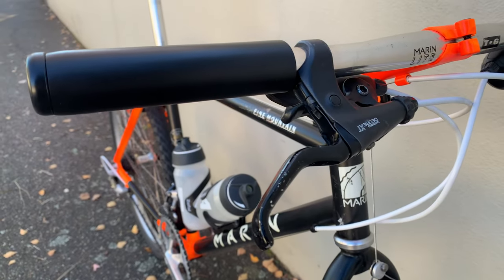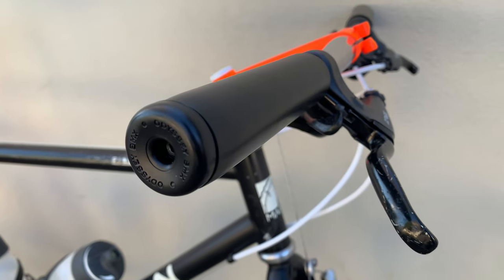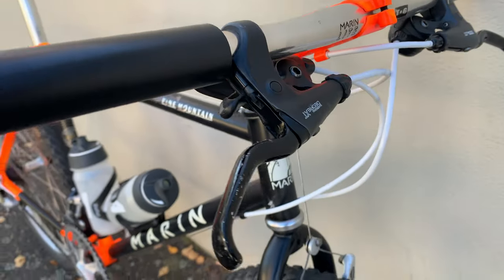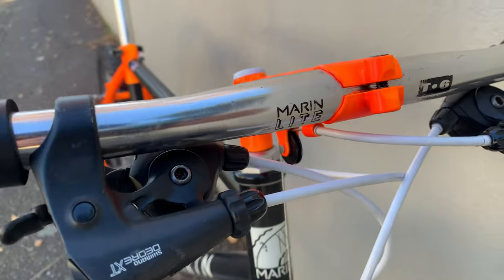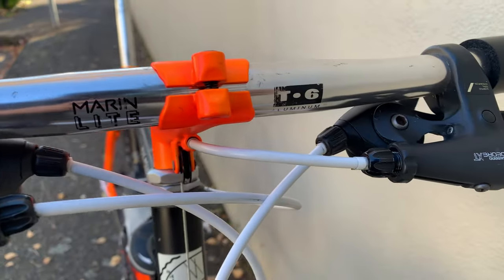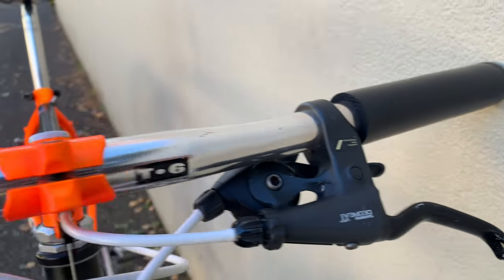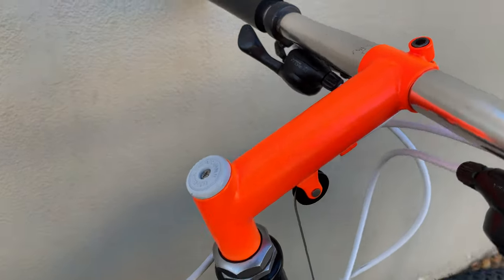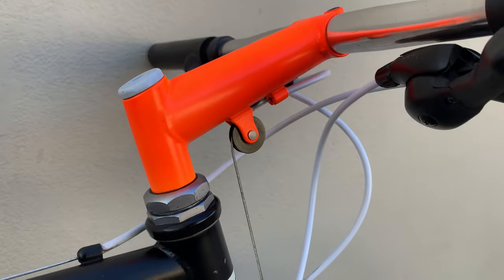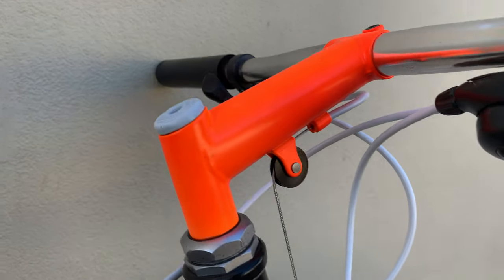These grips are kind of cut down from foam, and then these Odyssey BMX bar ends — I think they look pretty good together, like a nice clean look. And then the Deore XT shifters, Marin Light T6 aluminum bars. They held up pretty well for me. This stem I actually resprayed neon orange, so yeah, it's pretty bright in real life.